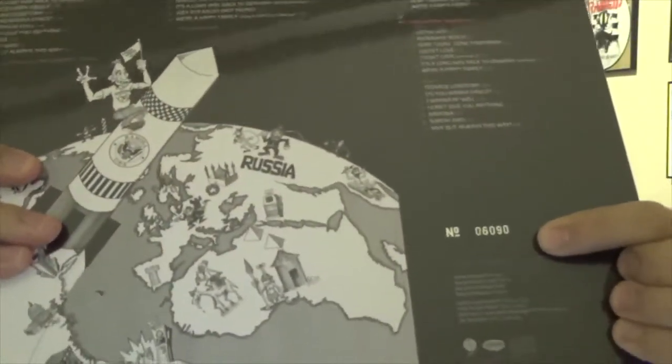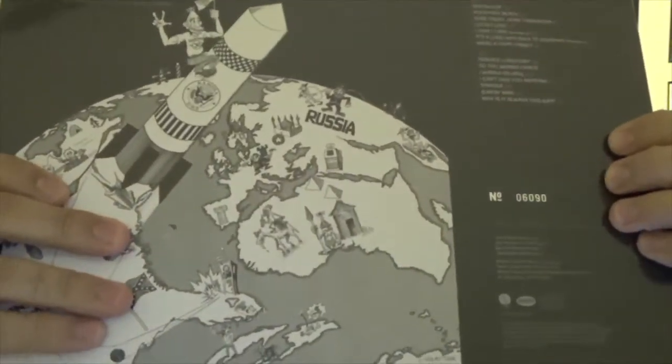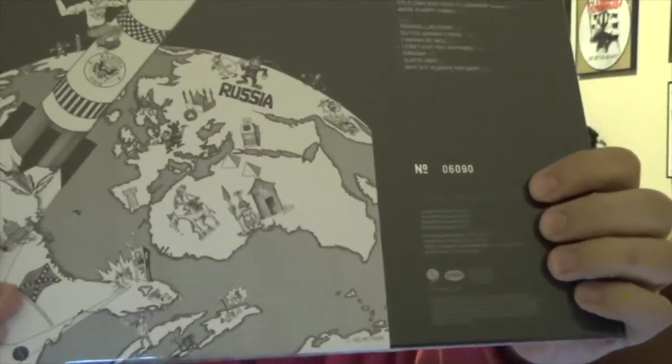This one came out on Sire and Rhino Records, and it's also numbered — I got number 1690. I'm not sure how many they pressed but I'm sure you can still get them online. I'll see if I can put a link in the description; I got it from Amazon, but I'm sure they'll also have it at your local record stores and other stores as well.